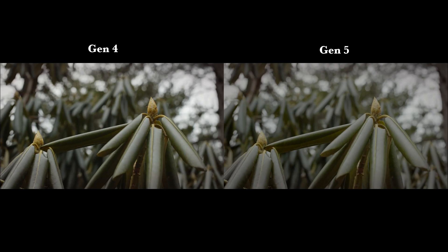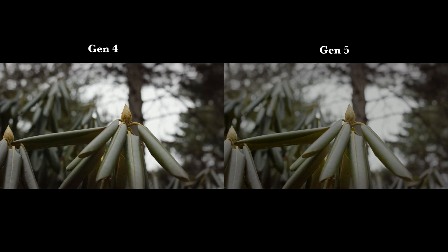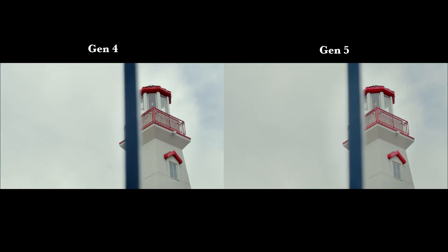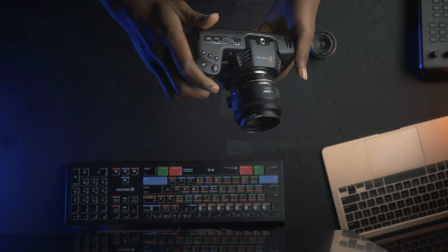We're going to be talking about what's included in the new firmware 7.3 update, how to go about updating your camera, and what you need to update your camera. There are a couple of features in this new update I wanted to talk about. First of all, the new Gen 5 color science — if you want to see the difference between Gen 4 and Gen 5, I'm going to link a video up here. Some of the features include a new false color guide display.